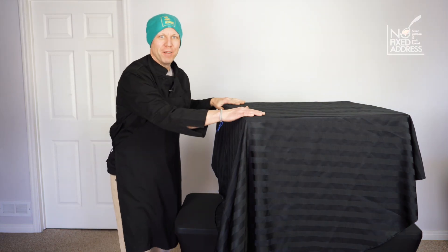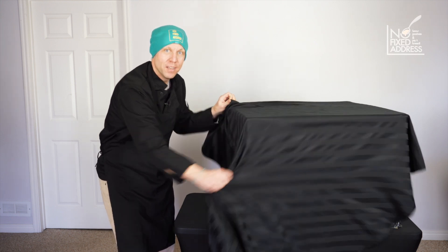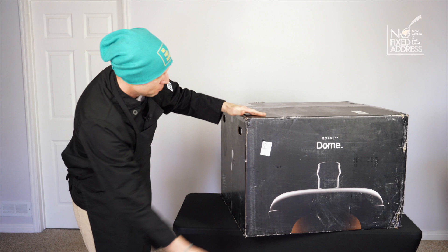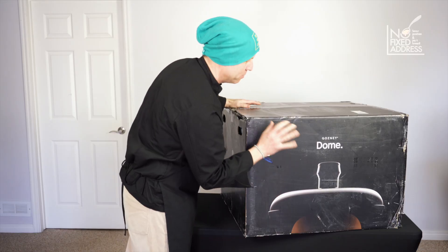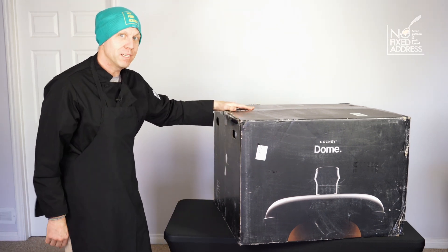We're downstairs now and we brought the oven in from the truck. We are going to look and see what we can find inside the Gosney Dome. The box comes with a lovely black finish and a little detail of what you're going to be looking at inside, but it's still a little bit hidden and mysterious. So let's dive on in and find out together.